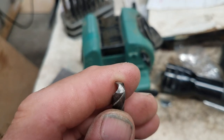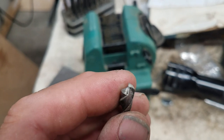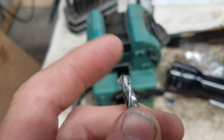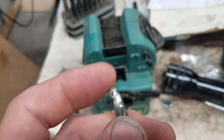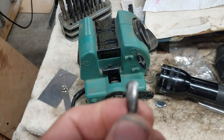I'm going to try to get rid of that really bad edge. By the way, it's not centered either, so by hand sharpening it I must have taken one side down more than the other. We're going to see what the Drill Doctor does with this one.